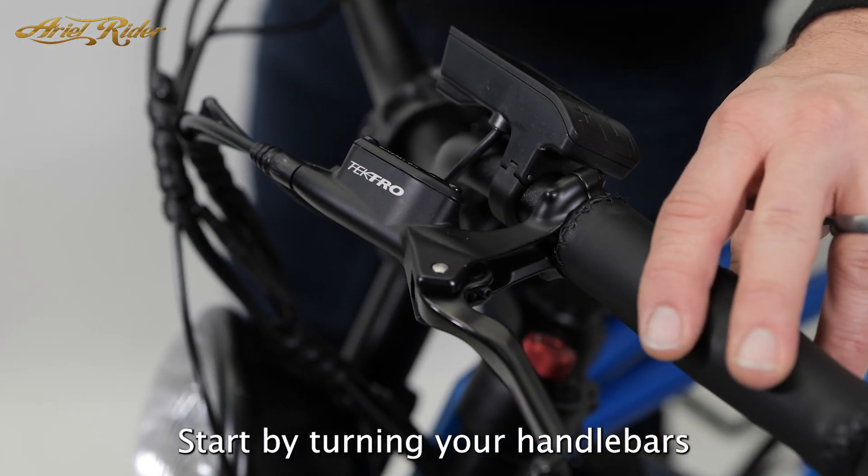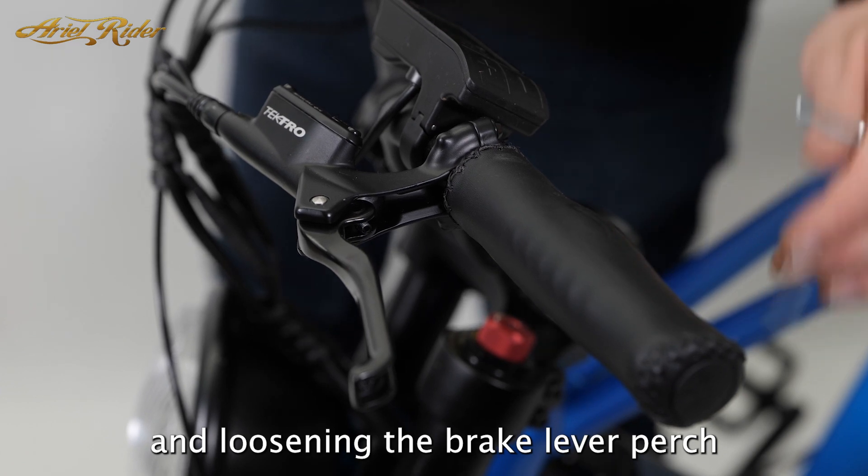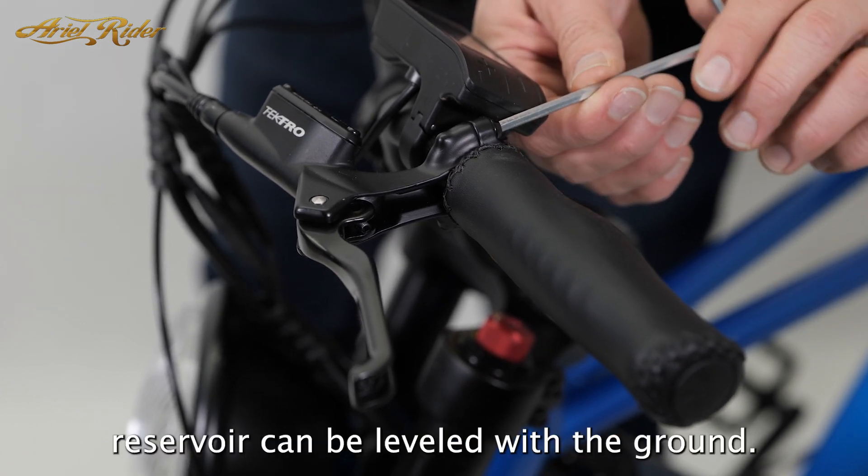Start by turning your handlebars and loosening the brake lever perch so the brake fluid reservoir can be leveled with the ground.